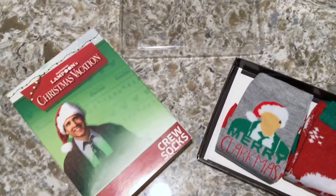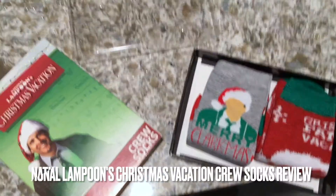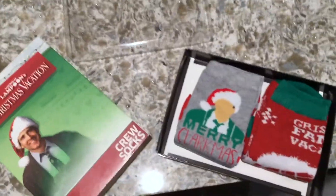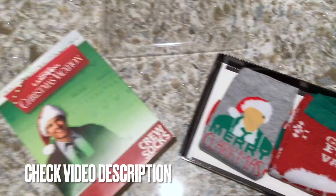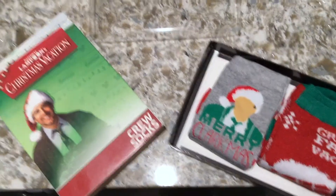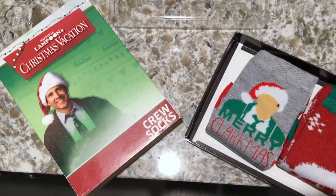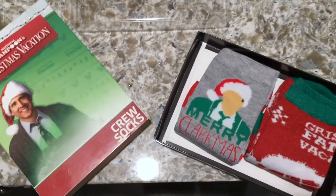Hi guys, welcome back! Today we're going to be talking about National Lampoon's Christmas Vacation crew socks for men. Tis the season — we're just a couple days away from Christmas and I had to do some shopping. I always get my brother-in-law a little gift from my sons, something inexpensive but just a little something, and I always try to do something funny and humorous. If you'd like more information on these socks, check my video description.